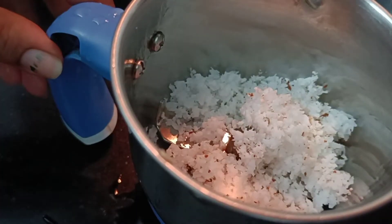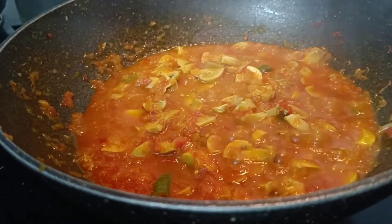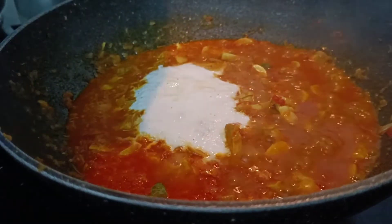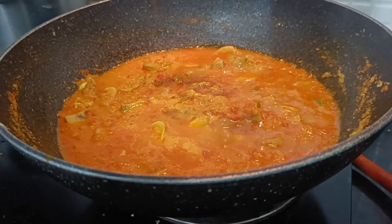I am going to make some paste here. We will put it in the same place and make some fresh cream. Add 1.5 teaspoons of hot masala.